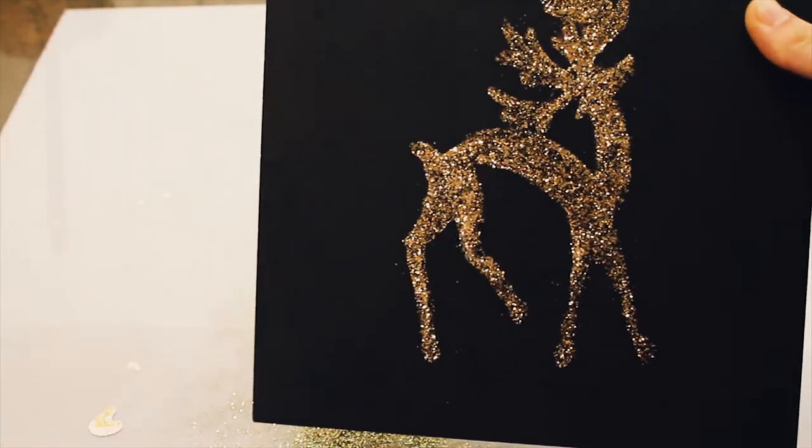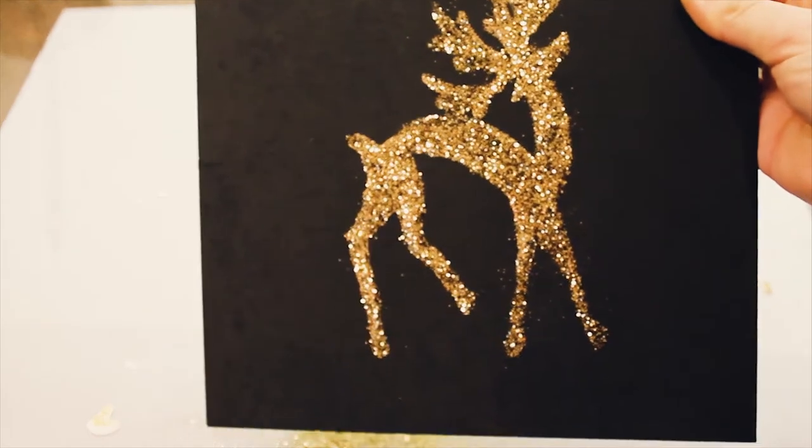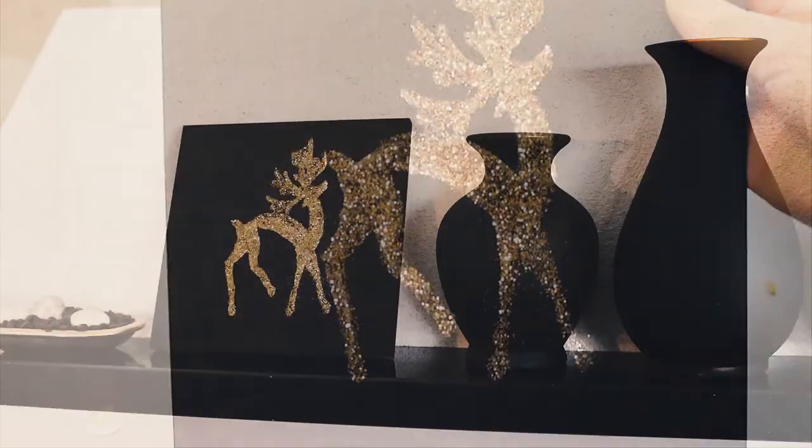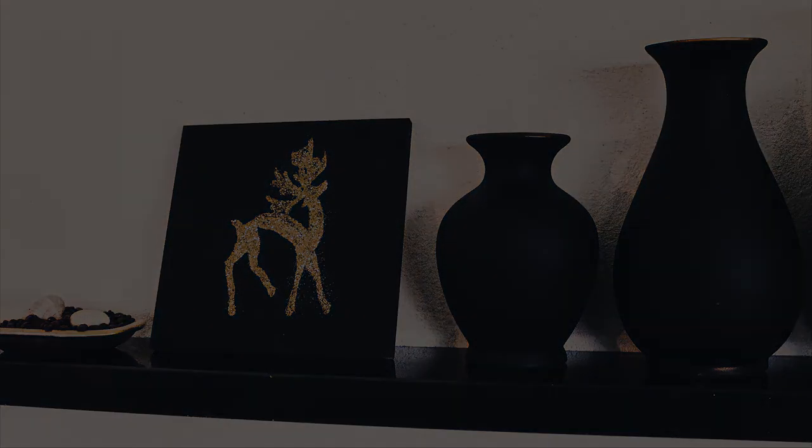Isn't this the cutest thing to hand out as a Christmas gift? Check out my other videos about DIY Christmas decorations. And have a warm Christmas and a very special New Year! Cheers!